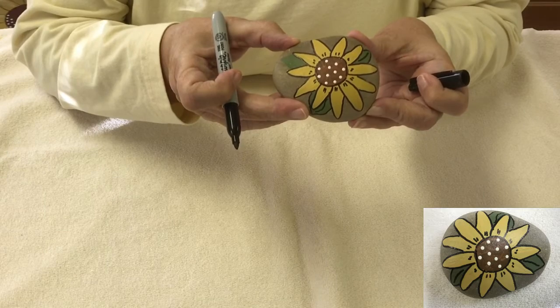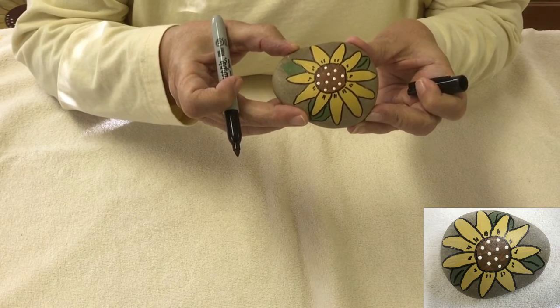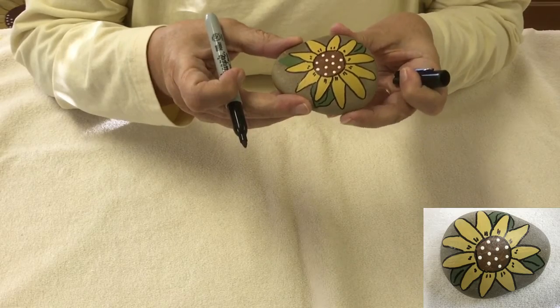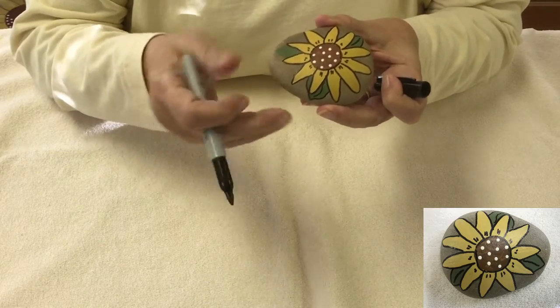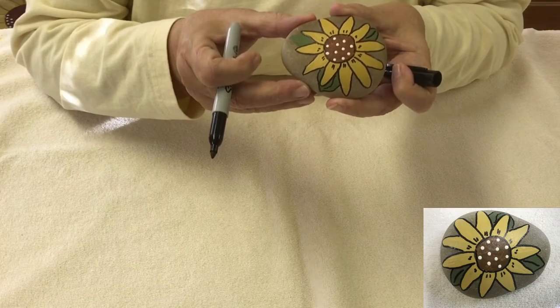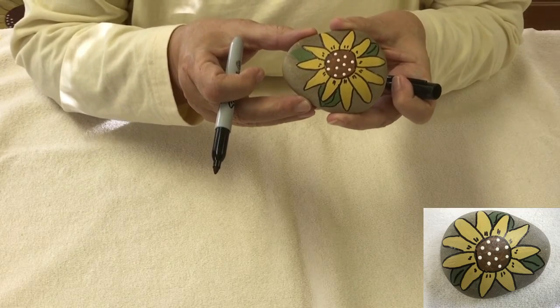That's all there is to this project. I told you you could do it, and now it's done. Strike out on your own and have a great time with these. I'm going to show you a whole bunch of examples of other sunflower rocks that I've painted over the years.